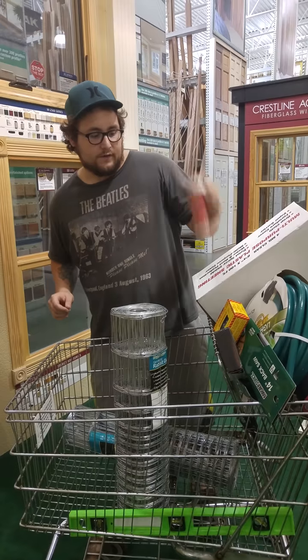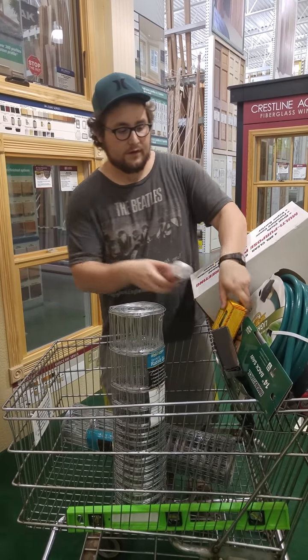We got nylon cord. If you combine the nails and the nylon cord, this will work for that square foot gardening method.